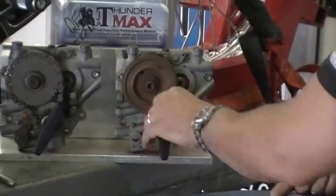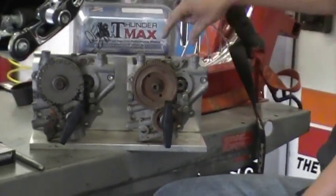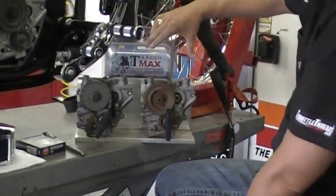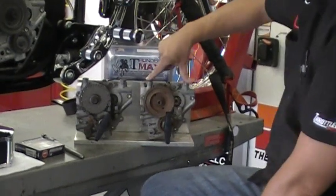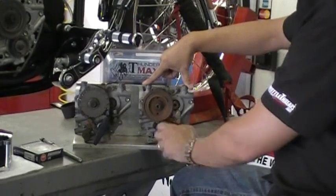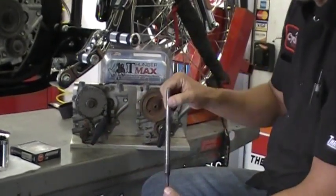Bottom line, we used a 510 gear drive cam — a little bit more duration, a little bit more lift. Complementing bearings, both in the cam case and the actual oil cam plate itself. Stock oil pump, and we used S&S quickie adjustable push rods.